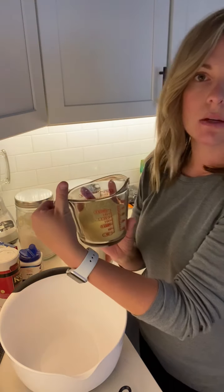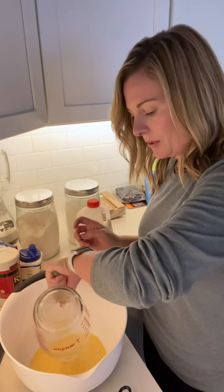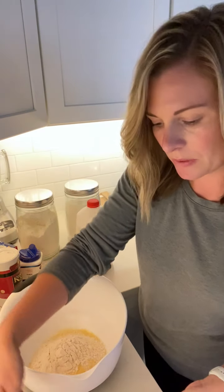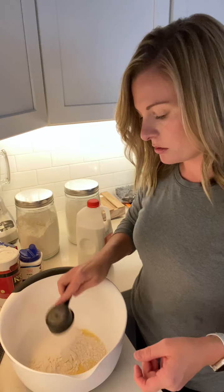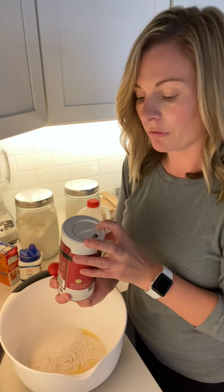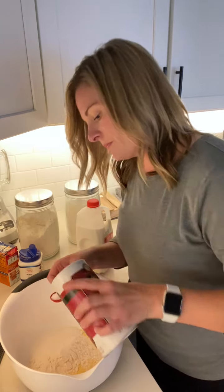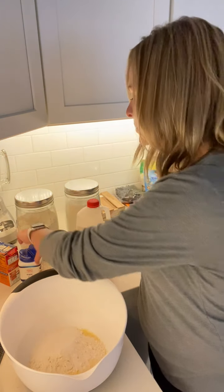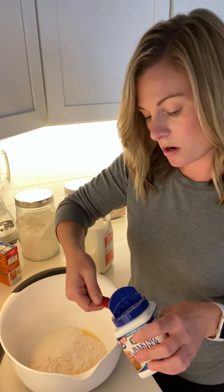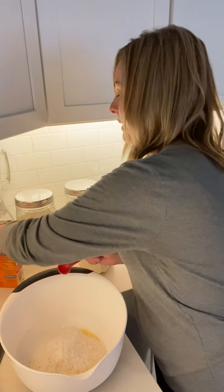First, take one and one-fourth cup cornmeal and put it in the bowl. Then add three-fourths cup flour, one-fourth cup sugar, one teaspoon of kosher salt, two teaspoons of baking powder, and one-half teaspoon of baking soda.